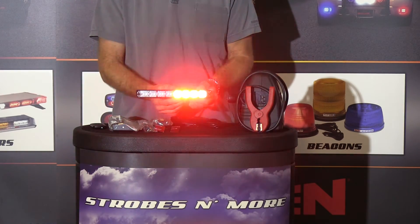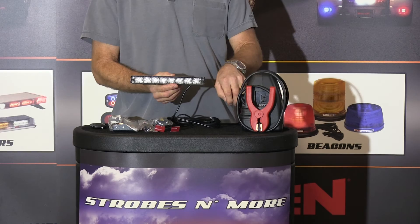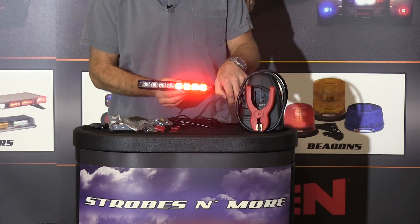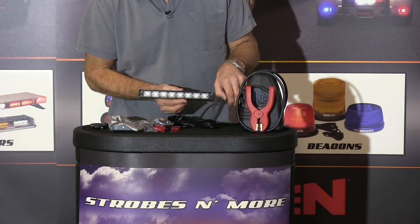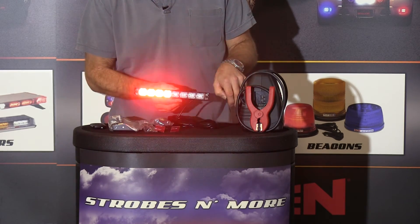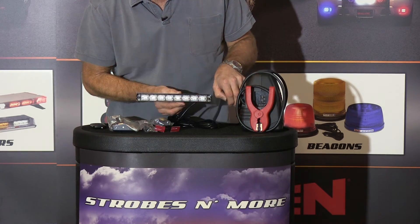I'll get it plugged in here all the way. So this is a quad flash pattern — there's a little faster back and forth, there's a really fast quad. There's the whole light lit up and it's kind of a fast and slow pattern.